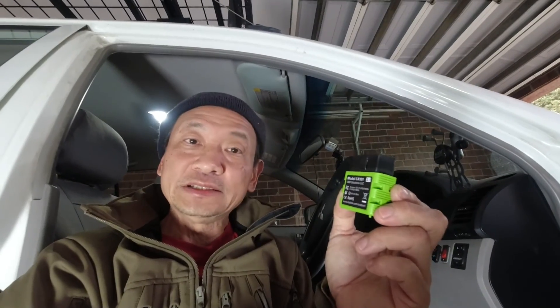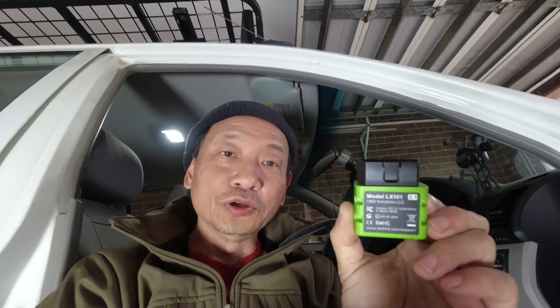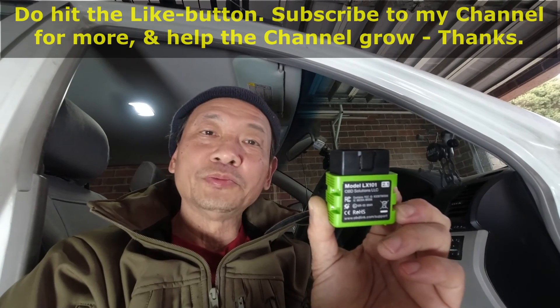That was a simple test of this OBDLINK LX101 OBD2 reader on my Mitsubishi Triton 3.2-litre diesel truck. As I said, I actually bought this for my Tiger 900 GT Pro motorcycle. For my cars, I have a workshop-grade G-Scan 2 scanner as well as the Launch CRP429C — check out my YouTube channel where I introduce those two scanners. In another video, I will install this OBDLINK LX101 to my Tiger 900 motorcycle and integrate it with the Tune ECU Android application to diagnose my motorcycle ECU. I hope you found this video interesting and informative. Do hit the like button and subscribe to my channel for more.